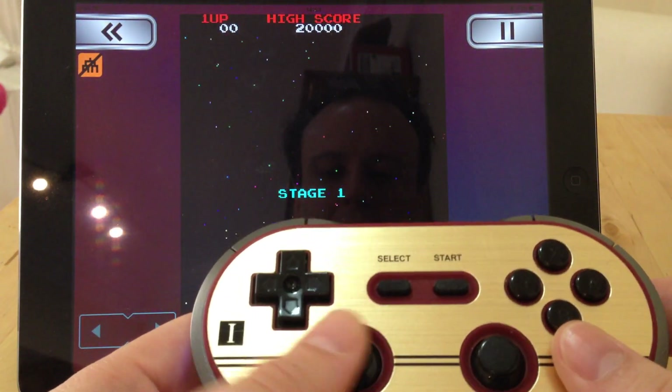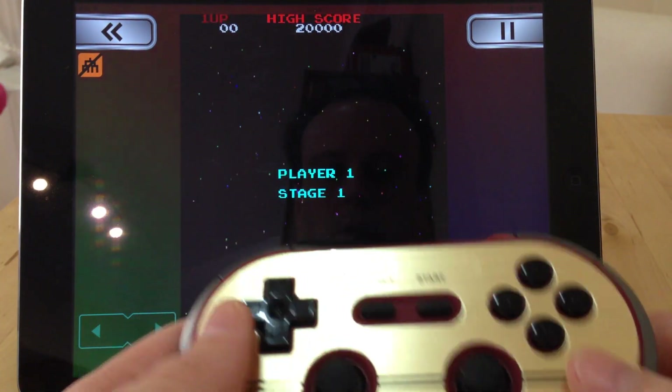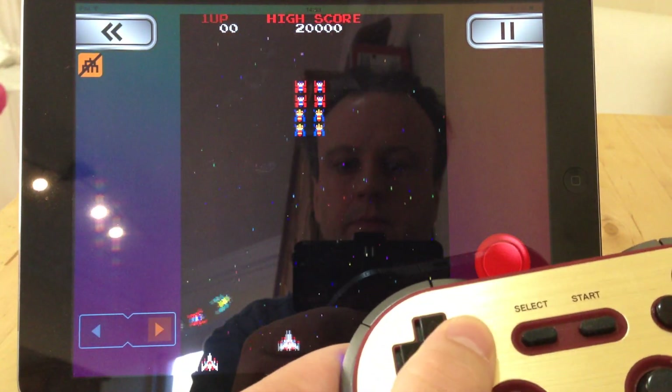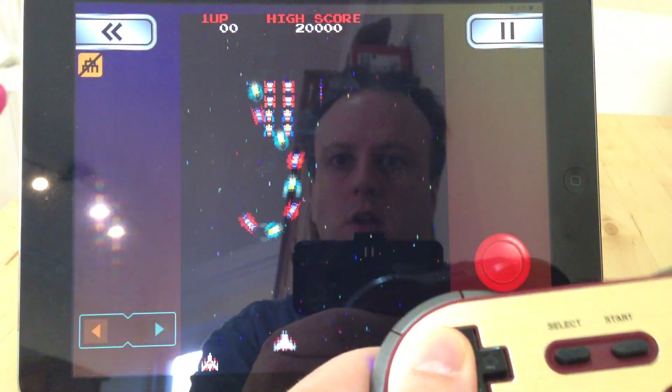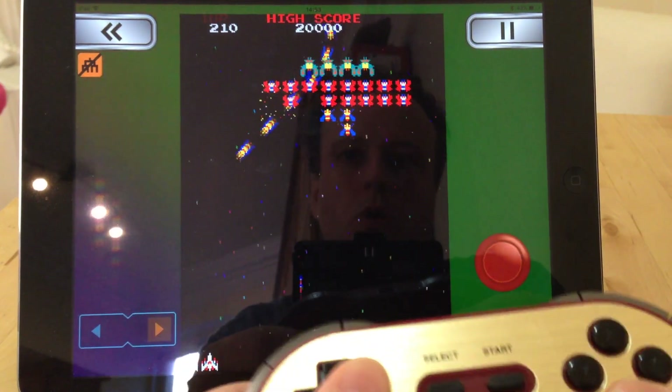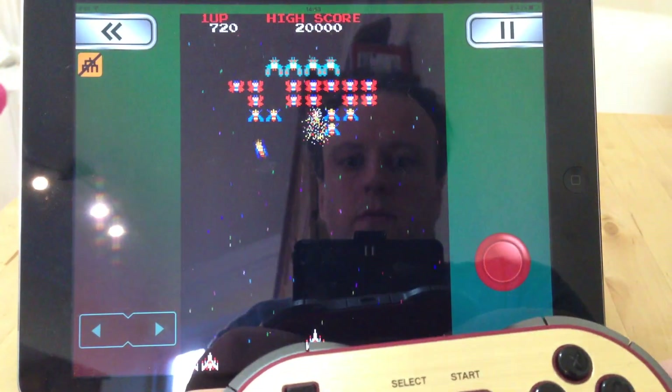You've got a D-pad and an analogue pad on this one, and both work fine. There's only one fire button, which is B on this — the others don't do it, because there's only one button anyway.